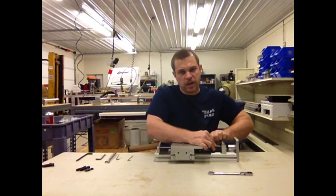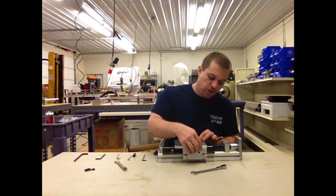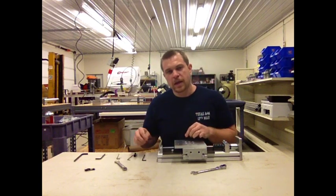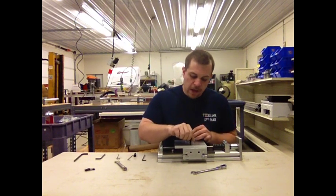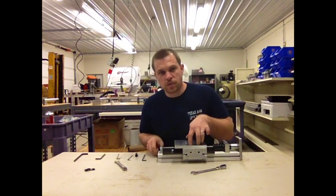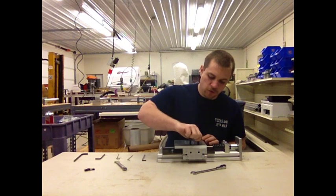Now that you've got the lead screw attached to the shaft collar, before we can really tighten these two blocks down, we need to get the Z-axis plate attached to these two linear carriages, because the two linear carriages are going to basically straighten out the whole entire assembly for us automatically. What we need here are three 1/8 inch by 1½ inch socket head cap screws — we need four of them — and we're just going to put them here in the slots.